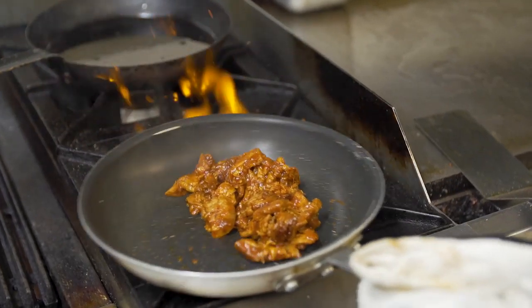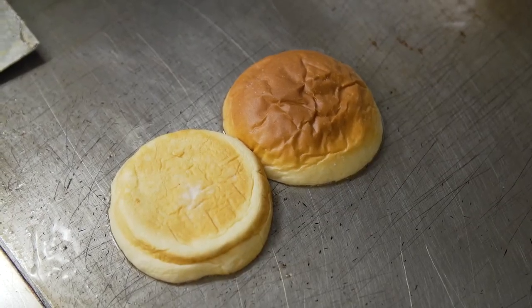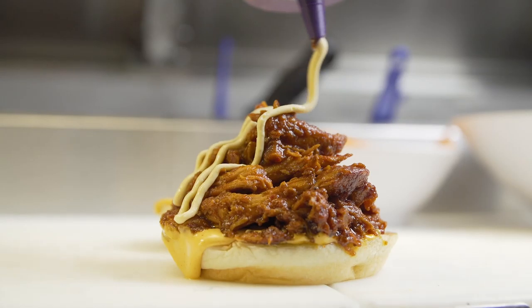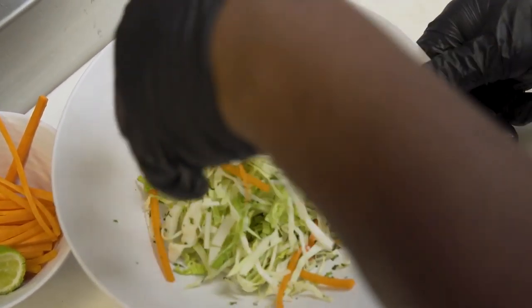This is the barbecue pulled chicken in our house barbecue sauce. We toasted the bun to give it a nice crunch element, and added smoked cheddar cheese. We added the slaw to give it another crunch element and crunch factor.